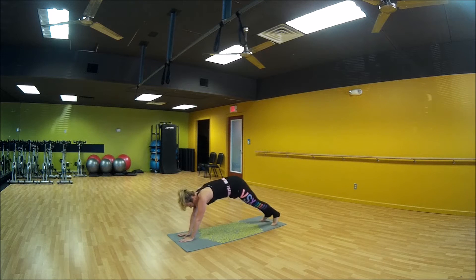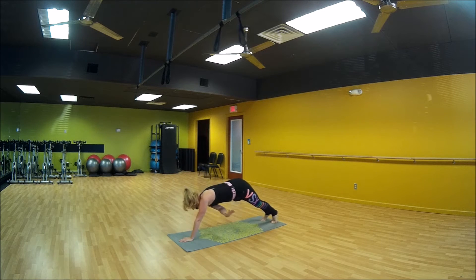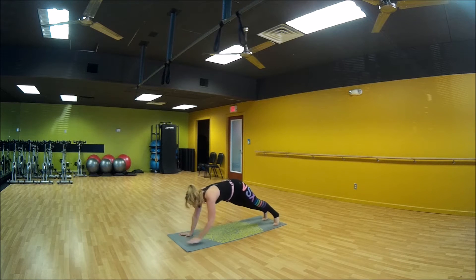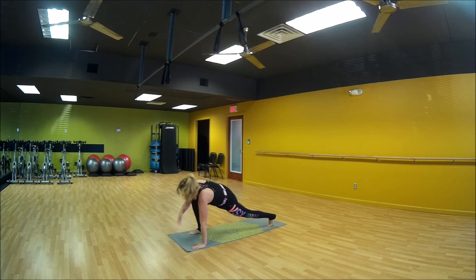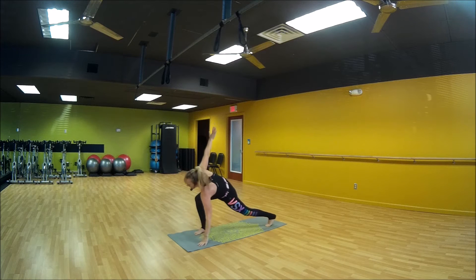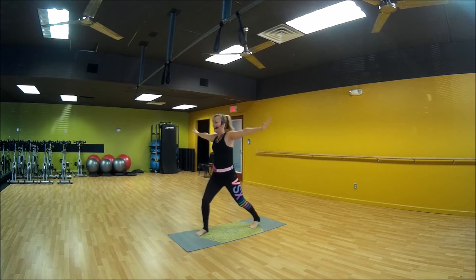Number two: I want a side plank, and thread it through. Side plank, thread it through. Move number three: come up into reverse lunge and drive it up into atlas. So you do reverse lunge, out, then you're in high lunge, and you're in flight.